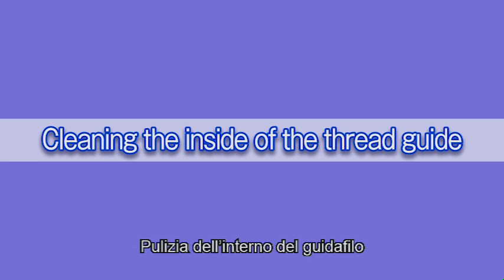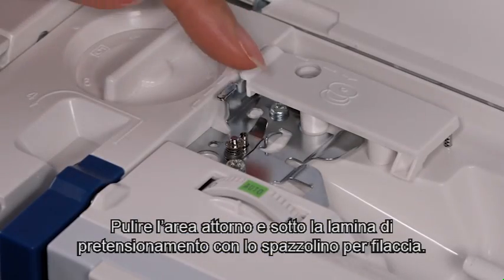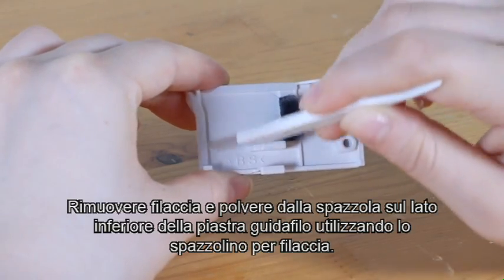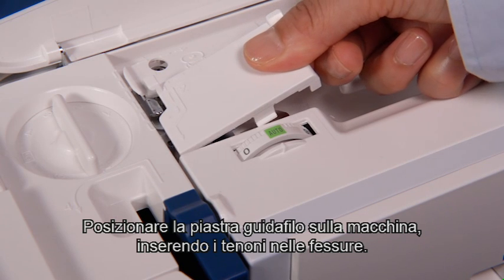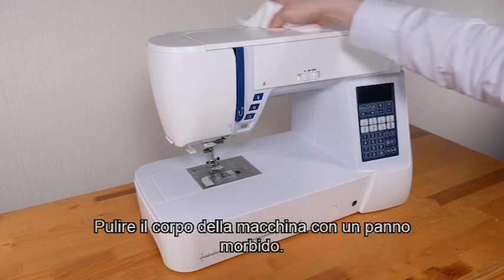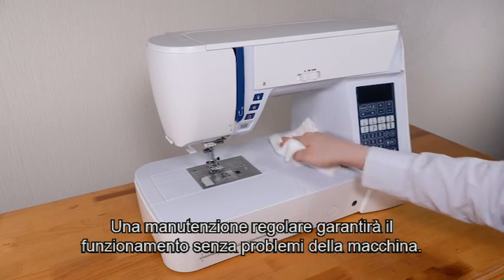Cleaning the inside of the thread guide. Remove the thread guide plate by pulling it up. Clean the area around and under the pretension leaf with a lint brush. Remove lint and dust from the brush on the underside of the thread guide plate using the lint brush. Set the thread guide plate on the machine, inserting the tenons into the slots. Push the thread guide plate down to snap it in place. Wipe the machine body with a soft cloth. Never use benzene or other chemical solvents for cleaning the machine body. Regular maintenance will ensure that your machine runs trouble-free.